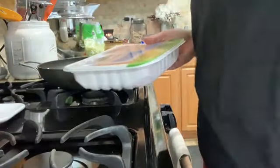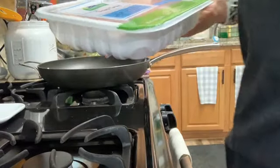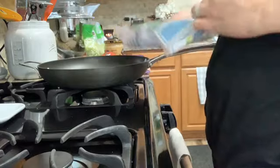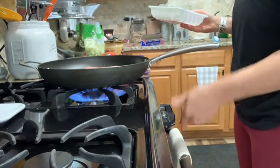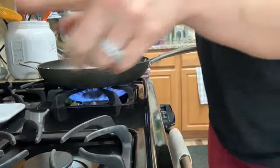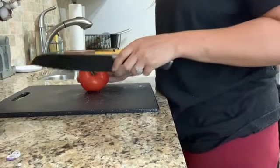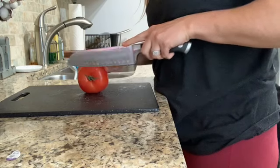I just sprayed my pan and now I'm going to start cooking my meat, then I'll add some taco seasoning. While my meat is cooking, I'm just going to dice my tomato into little pieces.